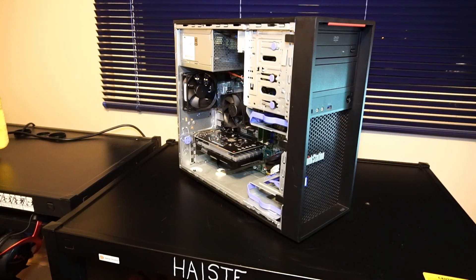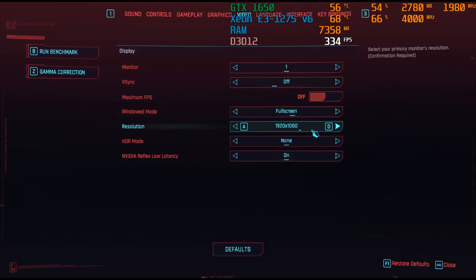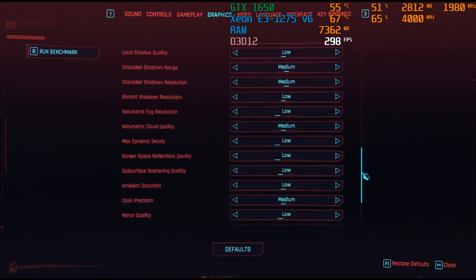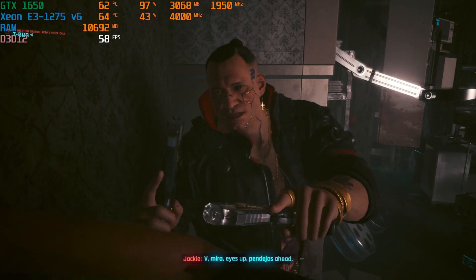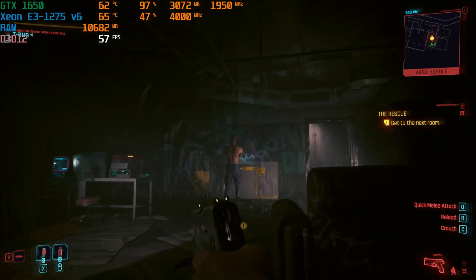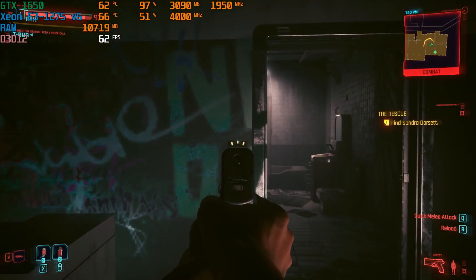All right, let's check out the gaming and benchmark examples. I'll see you next time.